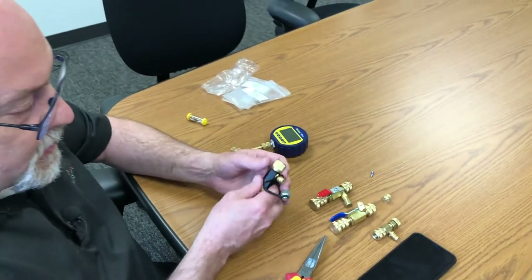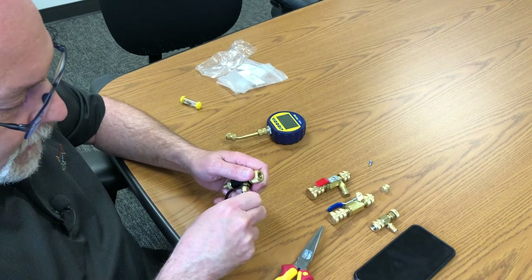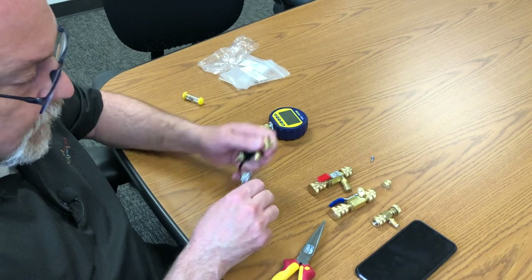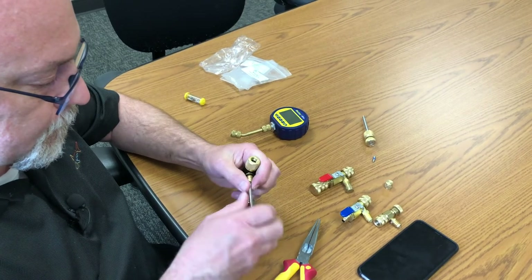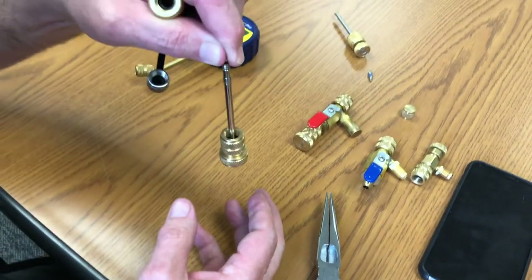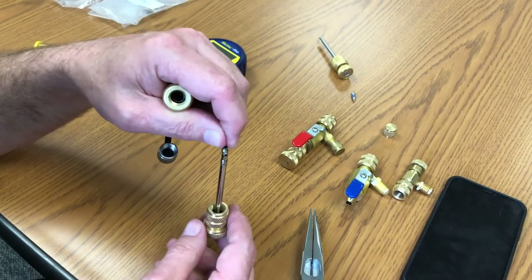The other thing to remember is these gauges can handle 1,000 psi of pressure. So what a lot of guys do is simply take that core all the way out and don't even bother with it. Now that the core is removed, you can see how well these grab the core. A lot of guys say they have problems pulling cores out, but ours do a very good job — they have a small O-ring in there that grabs and holds onto the core. That's a really nice feature.